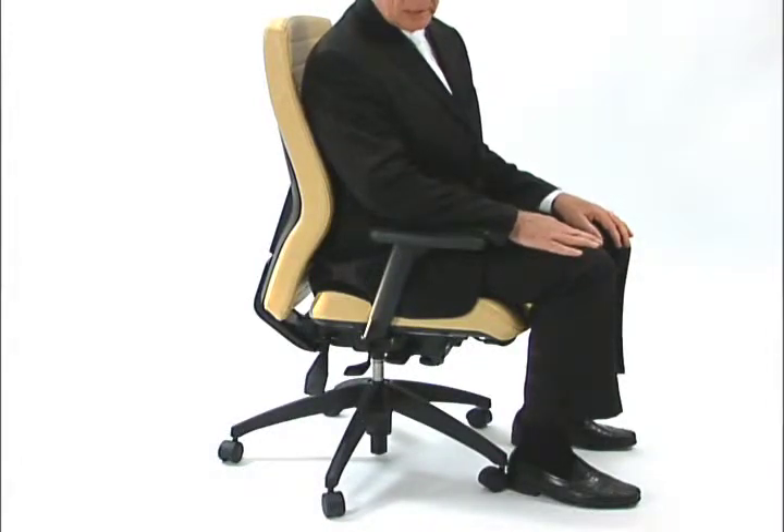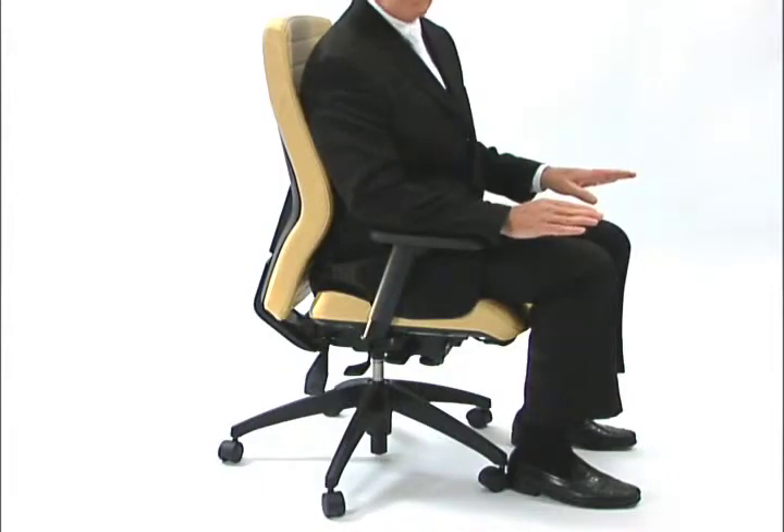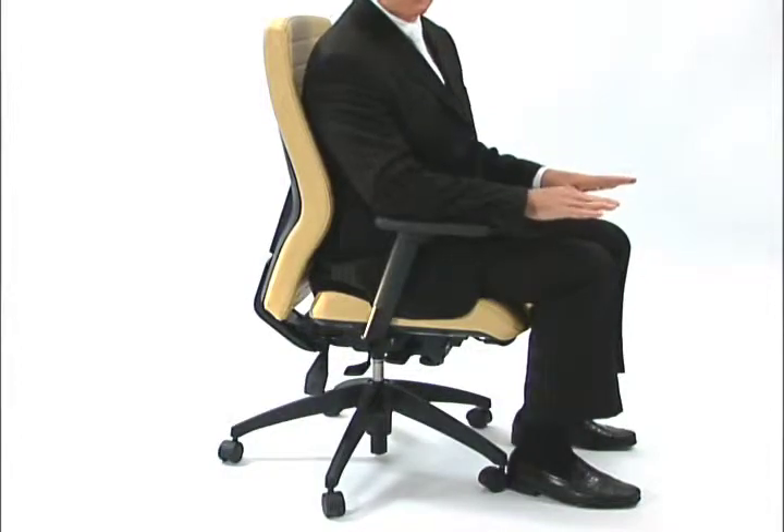That way, users with long arms will be able to get the arm support they require at the proper height, and shorter users will be able to raise the arm so that they get the arm height where they require.